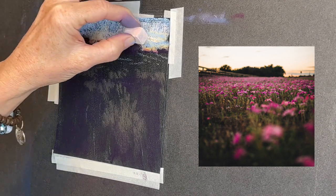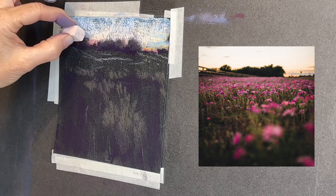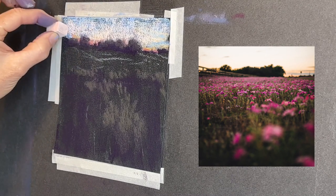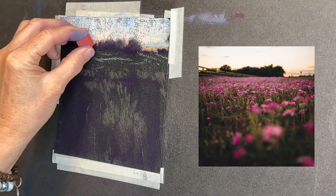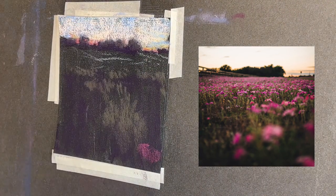Carving the trees out is what's called negative painting — I'm literally carving the sky into the tree shapes rather than the tree shapes into the sky.